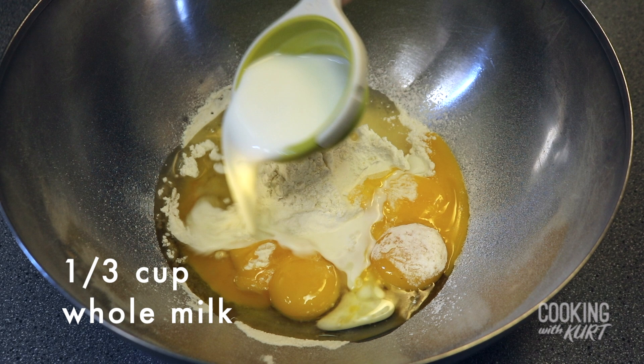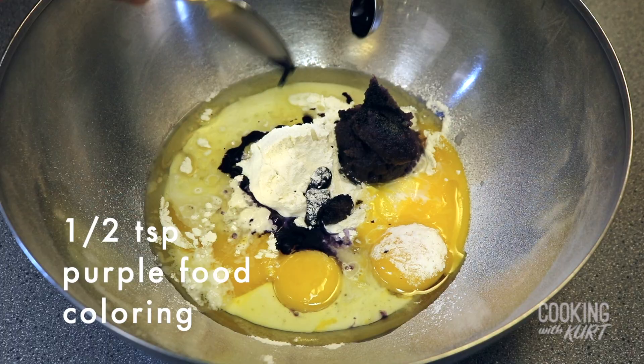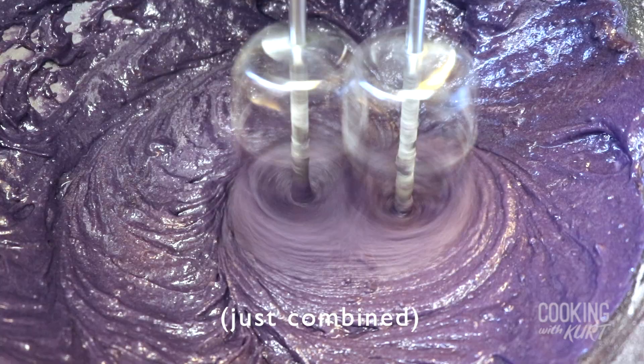Then add in four egg yolks, one third cup of vegetable oil, one third cup of whole milk, one fourth cup of ube halaya, two teaspoons of ube extract, and half a teaspoon of purple food coloring. Beat this with an electric mixer till it's just combined.